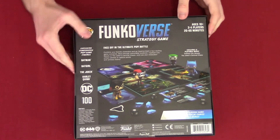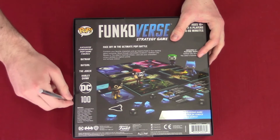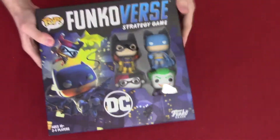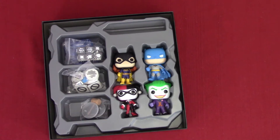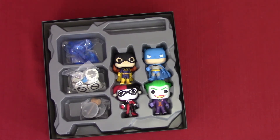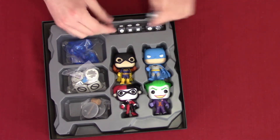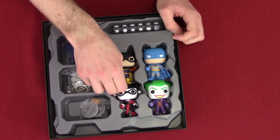We're going to flip it on its back side — it kind of shows you what the inside is going to look like. We're going to take our little X-Acto knife and cut it open. I'll probably take the tape off later. Got some dice with all sorts of little symbols on them.